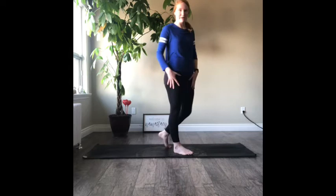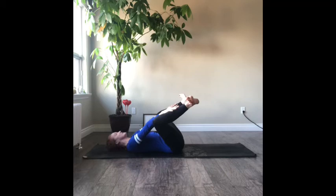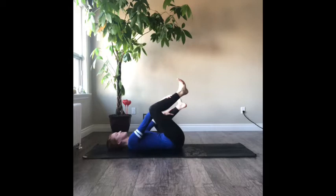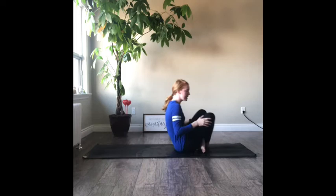Next is going to be happy baby pose. Come onto your back, legs up in the air, and bring your hands to the inside of your shins — the inside of your lower legs. Just stay here for a bit. If you'd like, you can rock back and forth. Just like a baby, they always have their arms and legs up in the air, rocking from side to side. Let's slowly bring the knees together.